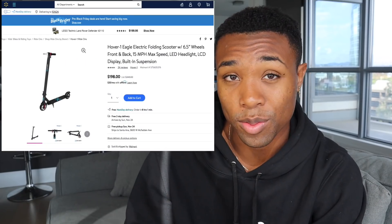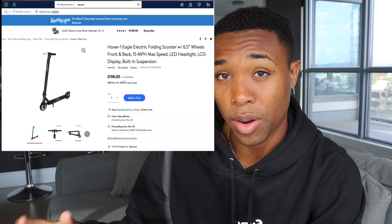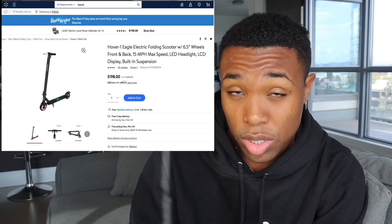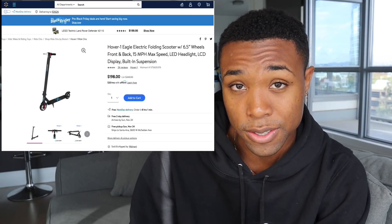During my research I was able to find a legit supplier from Walmart — the company is Hover One. Hover One makes a scooter that's about $200, which is a really good price, and it has a lot of features and specs that are great for the $200 price range I was previously looking for from Chinese suppliers.